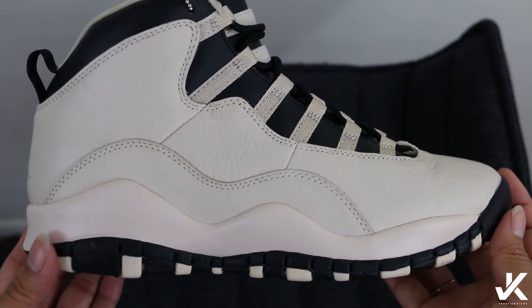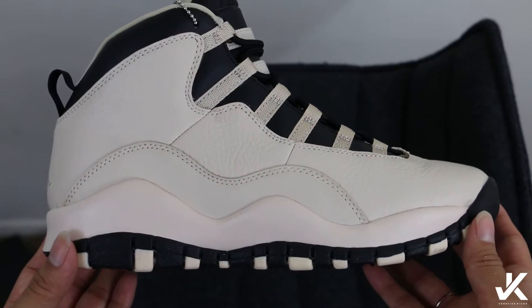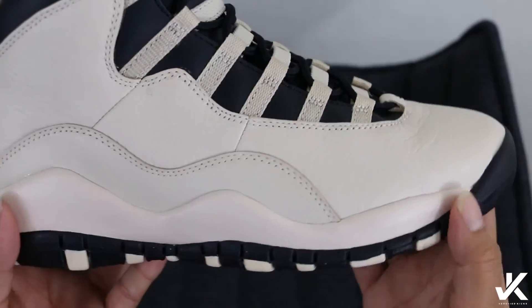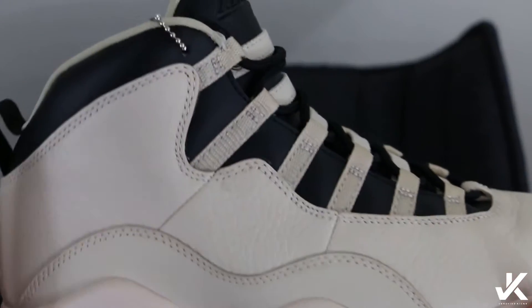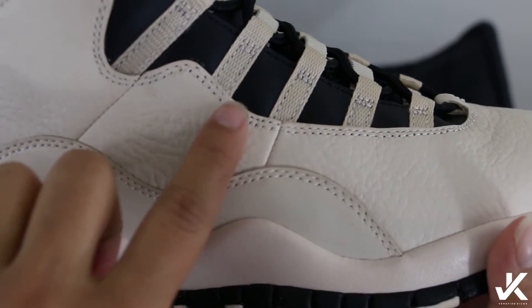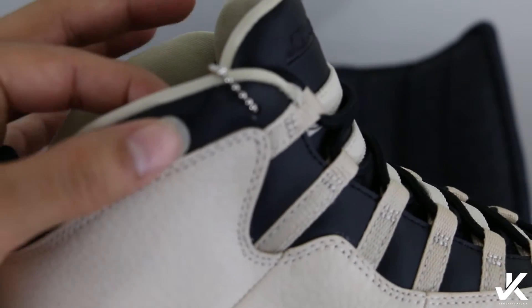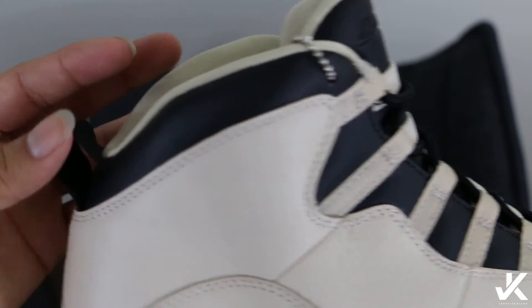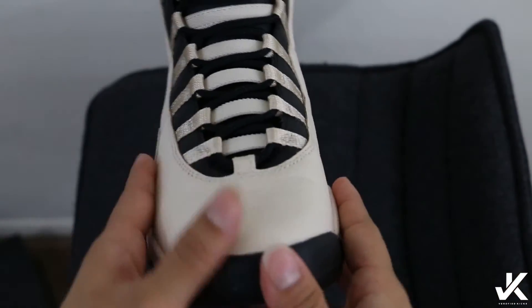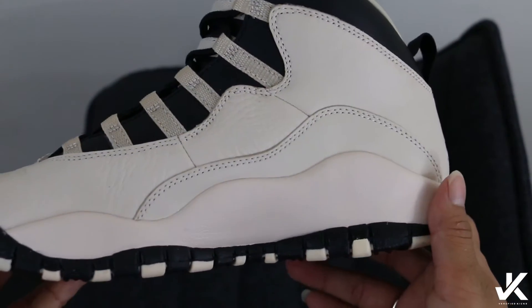My first impression on these shoes was just like, damn. I had gotten another shoe with this order and basically tossed those other shoes to the side because this one was super dope. Just the color on this and the leather is bomb — look at that tumble leather, how nice is that? Then you've got another leather down here, black up top, and a cream colorway throughout the front.